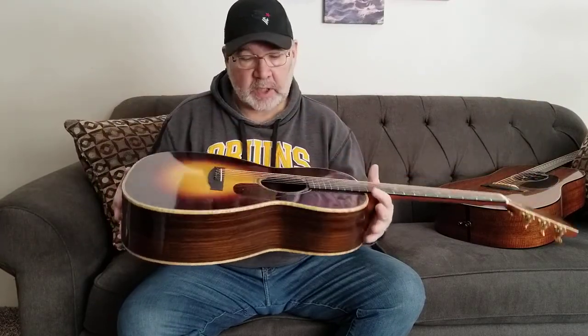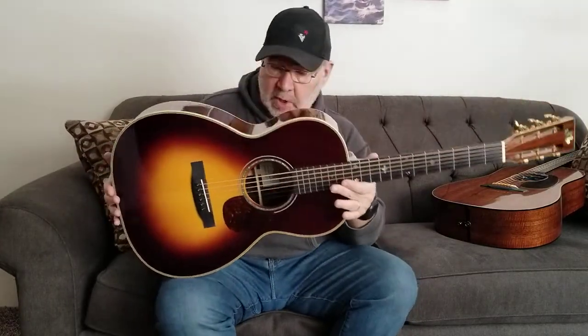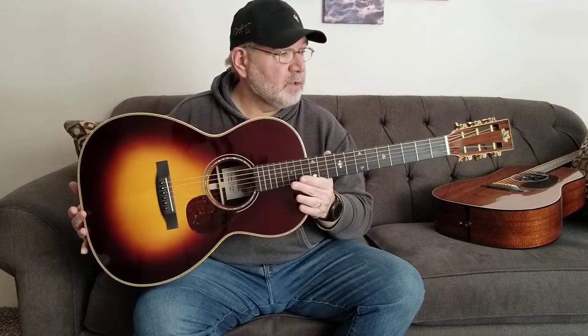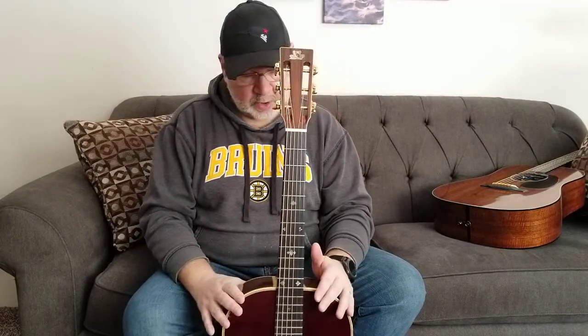This guitar is a 2006 model. I picked it up on Reverb just before Christmas — I really wasn't looking for it, but Froggy Bottom is one of those guitar makers I always really admired. I played a Brazilian H14 used back several years ago at the Music Emporium and fell in love with the tone. I'd been following along as people raved about them on Acoustic Guitar Forum, so it was a guitar I always figured I would eventually try out. I kind of thought it would be my retirement guitar, and I am coming up to retirement.